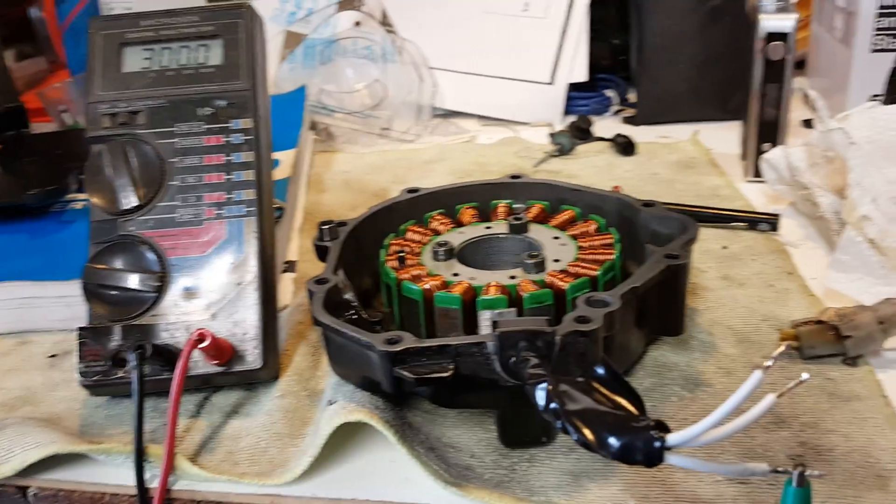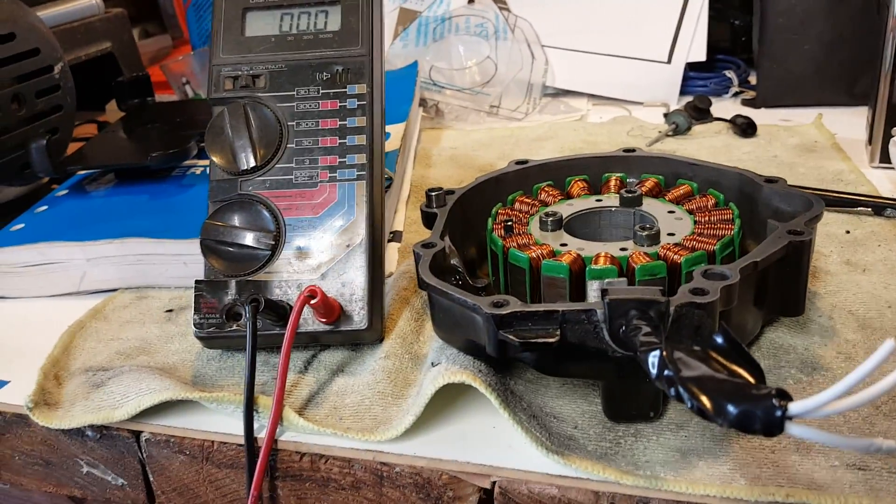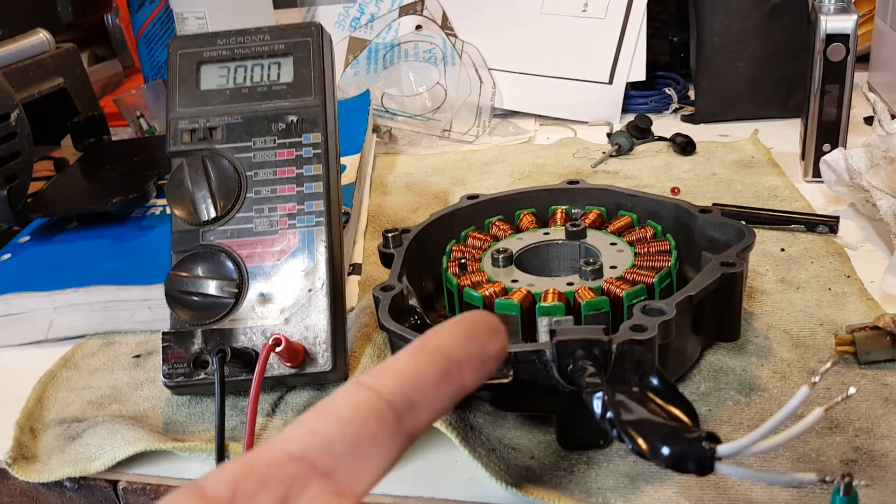What's up, YouTubers and fellow riders — the Chemist back at it again in the garage, cooking up another DIY for you on how to test your stator.